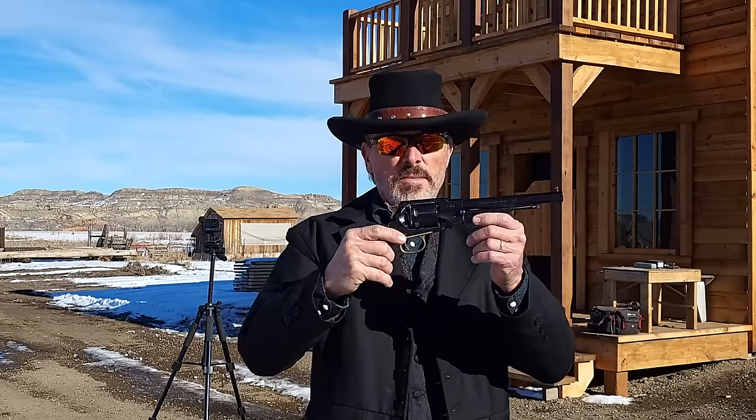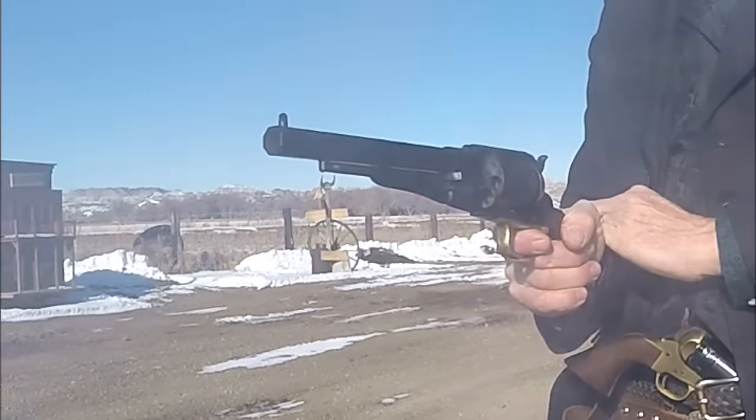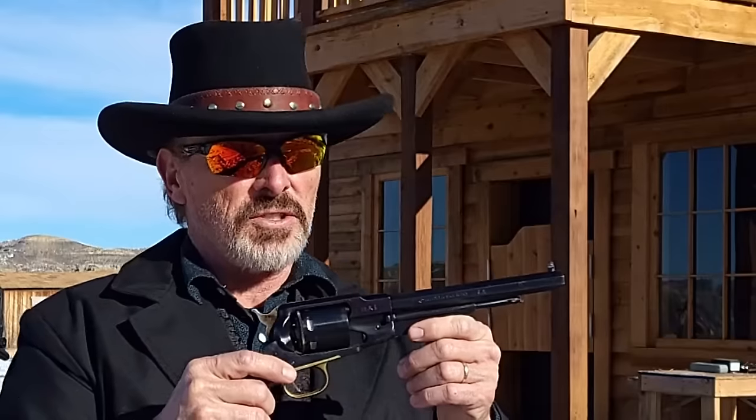This is a 1858 Remington race gun — and this is the coolest single-action 1858 Remington on the planet right now. And if you don't believe that, I'm going to ask you to hang in here and watch the video, because by the time I'm done, you're gonna believe it.